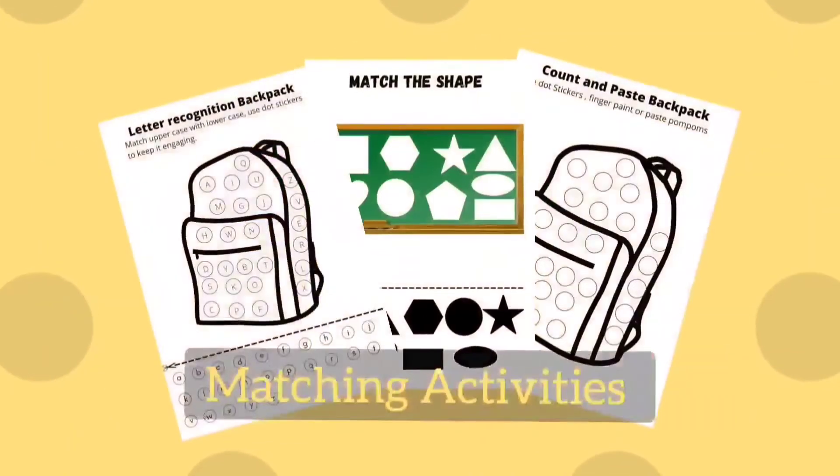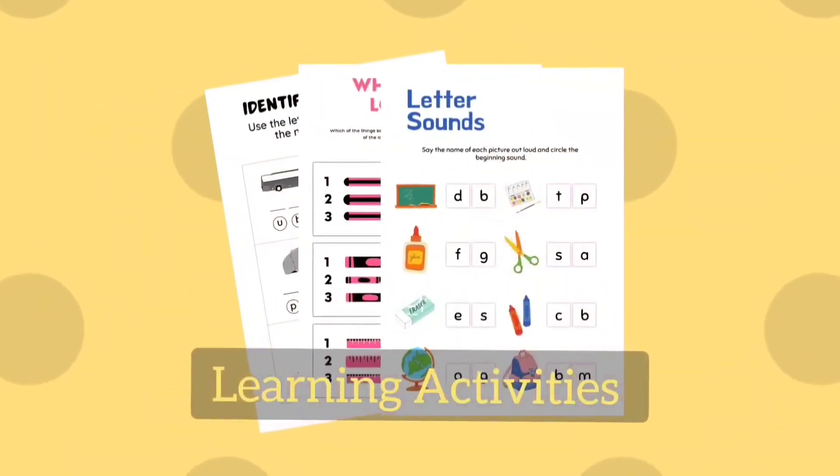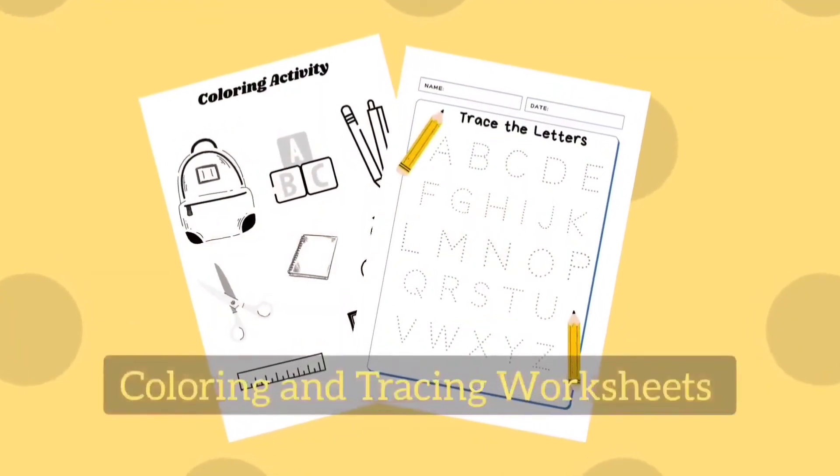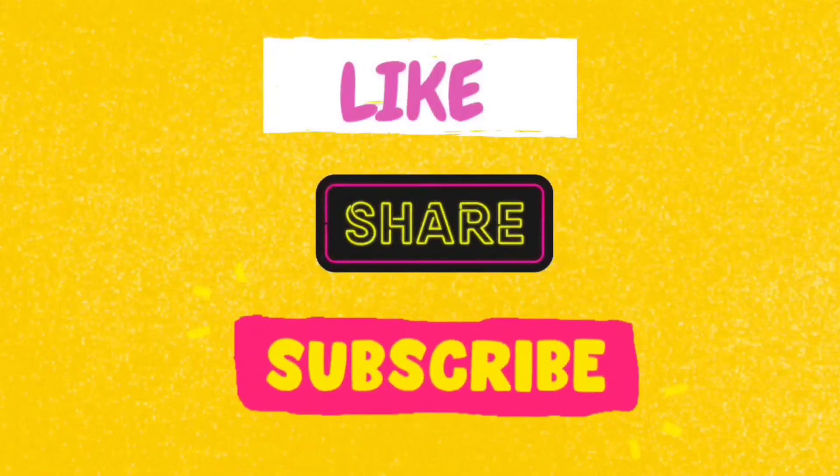And lastly, you can print and download these 20 fun teacher appreciation activities from the link in the description. I hope you like these ideas — if you do, leave us a comment below. Check out the blog and follow us on Instagram, link is in the description. Don't forget to like, share and subscribe. Thanks for watching, I'll see you next week.